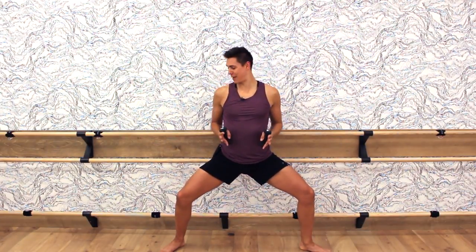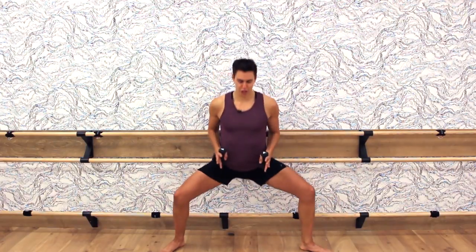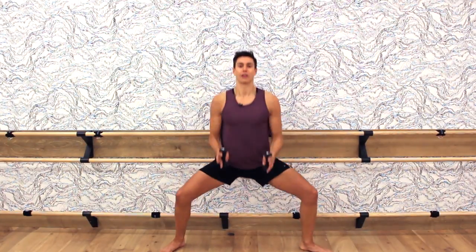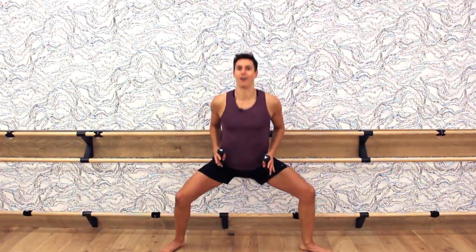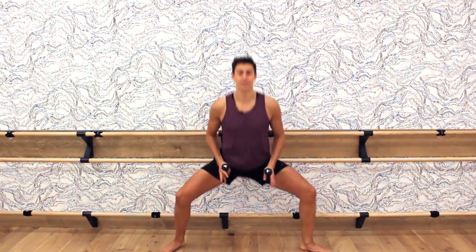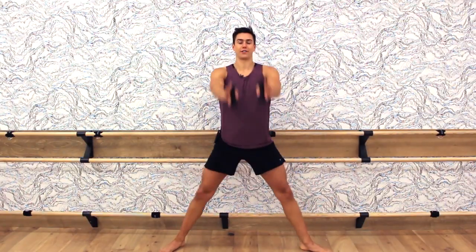Bring the elbows right by your ribcage, squeeze it behind, extend the arms. Squeeze and reach — pull the elbows behind you and drive the arms to chin height. Bend and reach, squeeze, working your middle back, working the top of your shoulders, and also your legs. This is why I like barre-inspired workouts, because not only are you working your upper body, but your lower body too. It's a win-win.